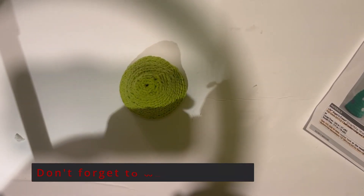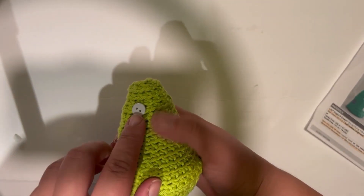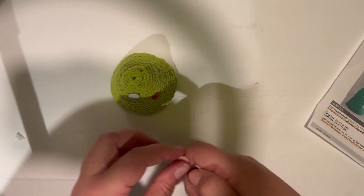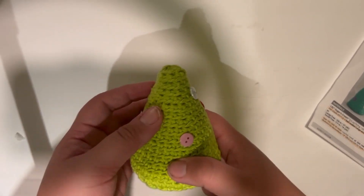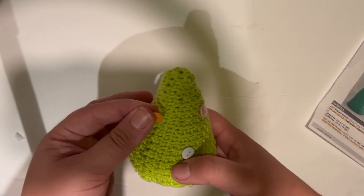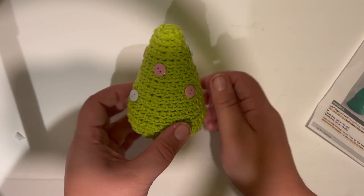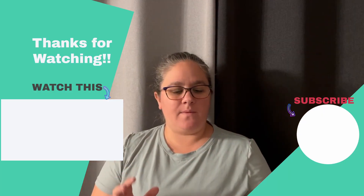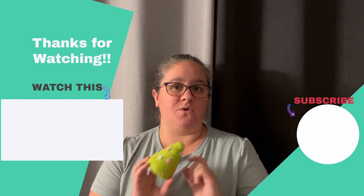Now let's start decorating our tree. If you want to use buttons like in the picture, sew them on wherever you want them — as many or as few as you like. I found some sticky buttons that I'm going to use and sew on properly later once I've got them where I want them. You can also pin them into place to get a better idea of what your tree will look like. Once you've got all your buttons sewn on, your tree is finished. There we have it everybody — we made a wonderful tiny little Christmas tree! Don't forget to subscribe, hit that like button and the notification bell, and I will see you next week.